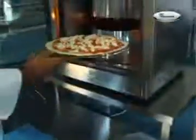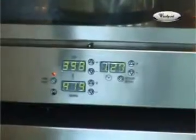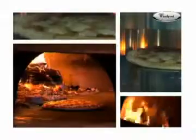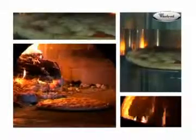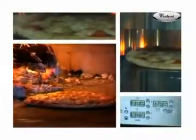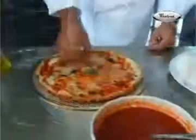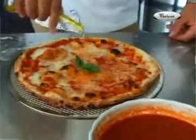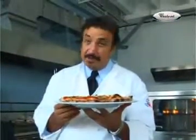Open the oven and slide it in. And there it goes — just watch it happening. A finishing touch with some nice extra virgin olive oil and your pizza is ready to be served. Just delicious.